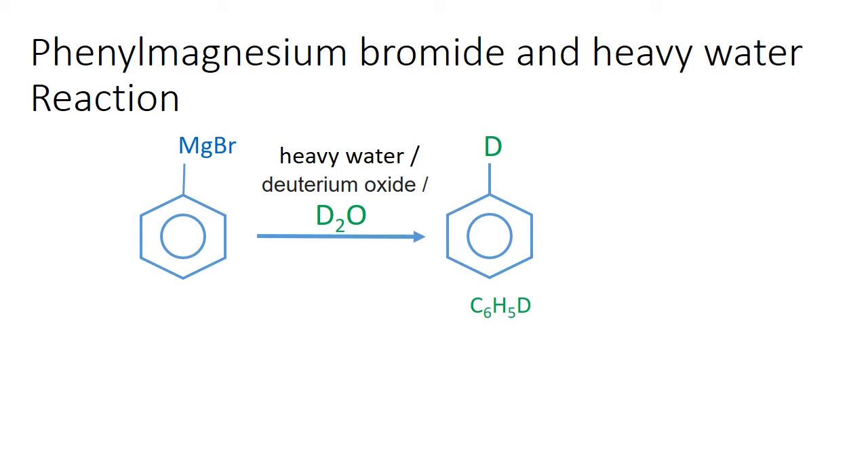What will happen if phenyl magnesium bromide is added to heavy water? If heavy water is added to phenyl magnesium bromide, benzene will be the product. But instead of a hydrogen atom, an isotope of hydrogen — deuterium — is attached.